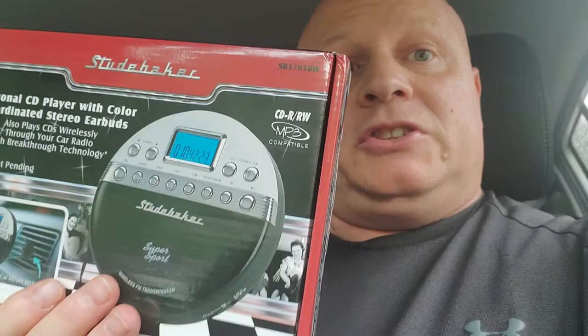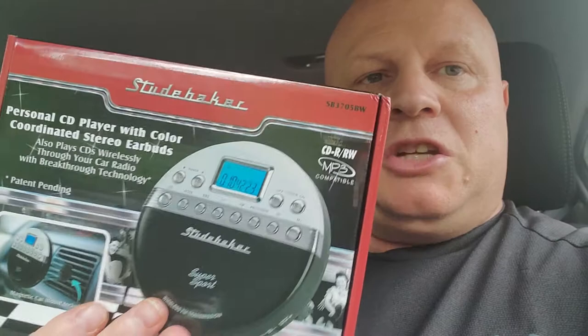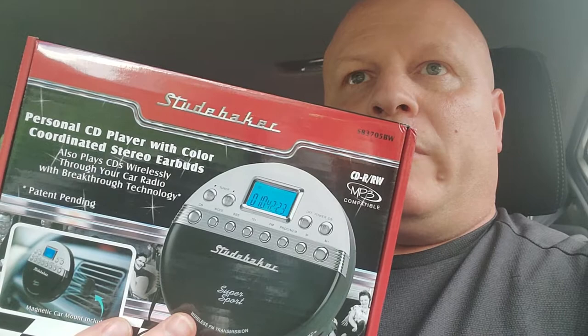My mother surprised me the other day and said she ordered this for me and showed me the picture of it. I was excited. She ordered it and it came in yesterday — took about four days to come in the mail.